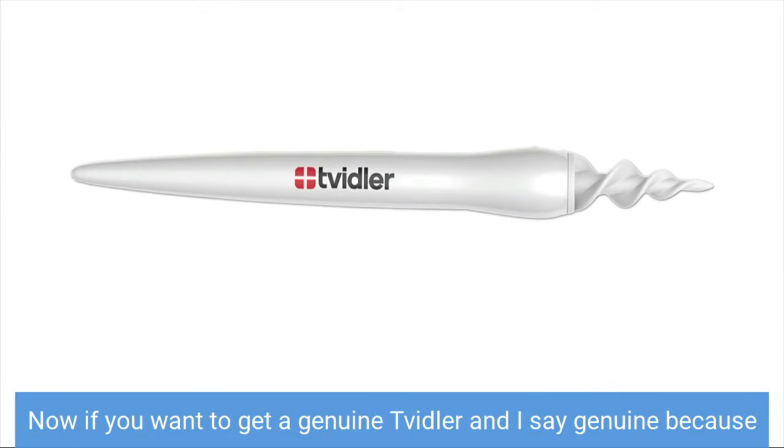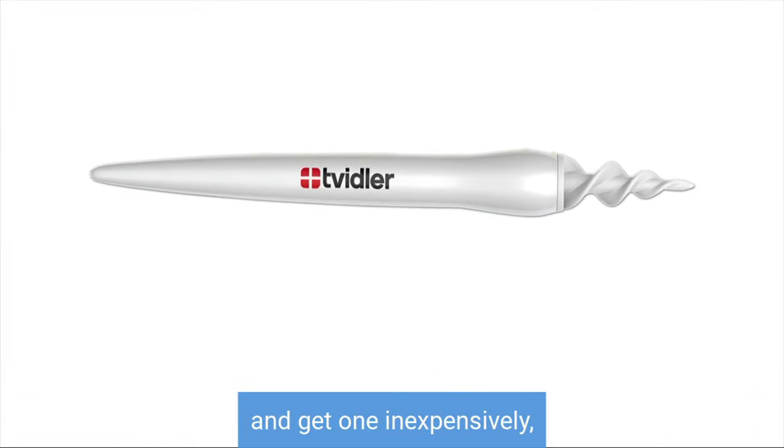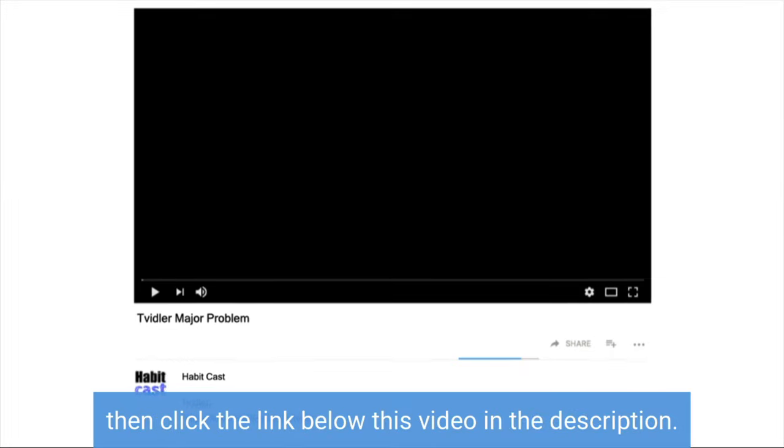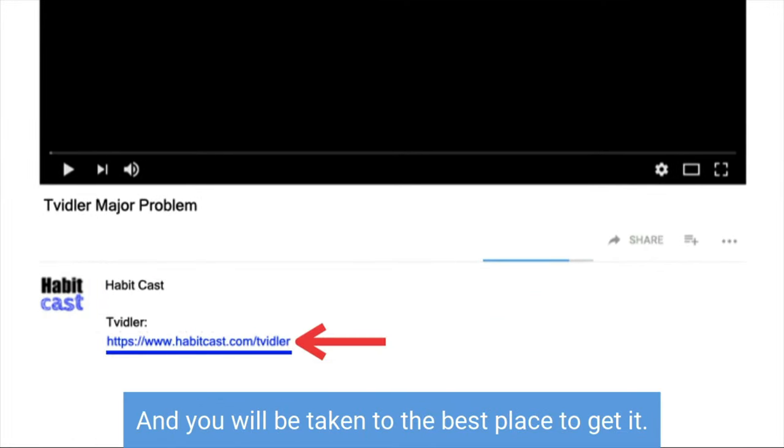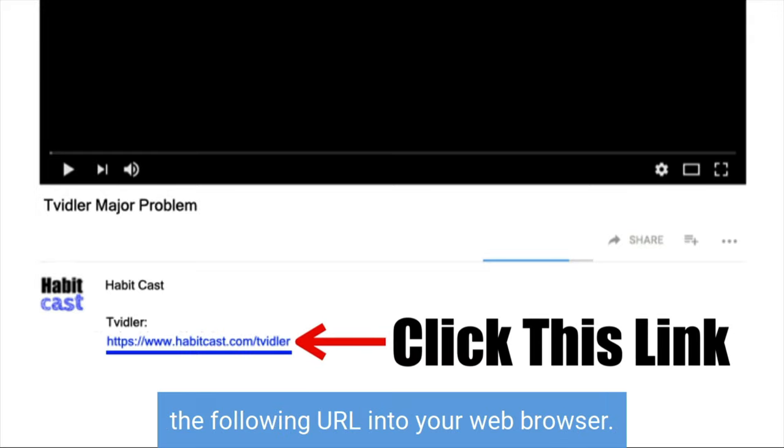Now if you want to get a genuine Twidler — and I say genuine because there are many knockoffs that don't work at all — and get one inexpensively, then click the link below this video in the description and you will be taken to the best place to get it. Or you have the option of typing the following URL into your web browser.